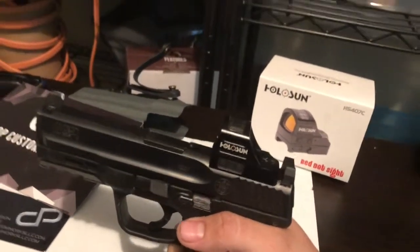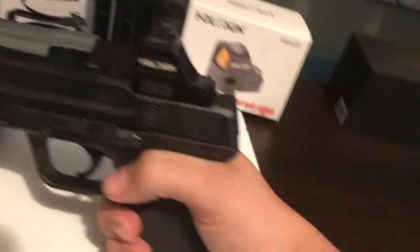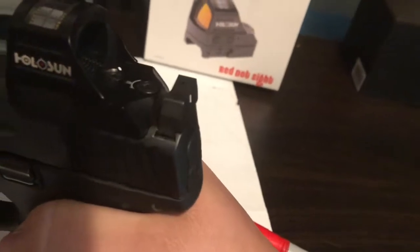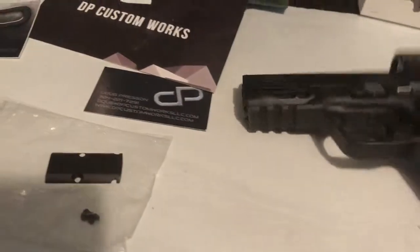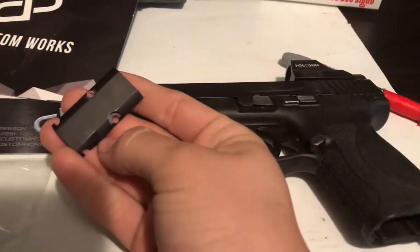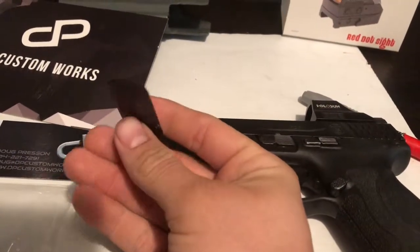This is an amazing deal — I paid $125 total for the RMR cut and the Glock cut on the back. This plate here was $30; it covers up the RMR cut if you take the red dot off.